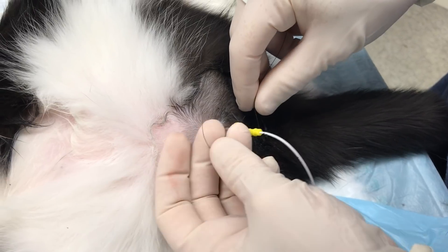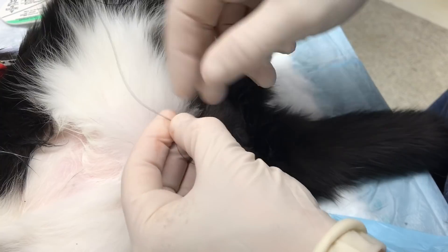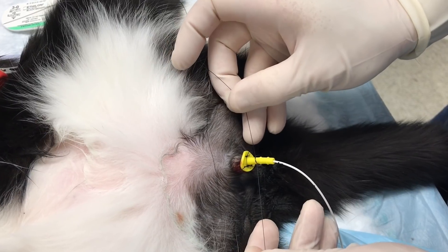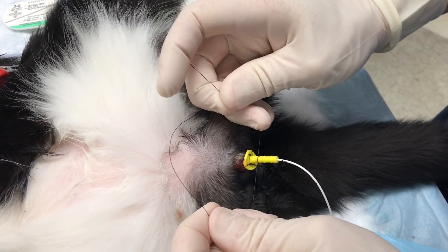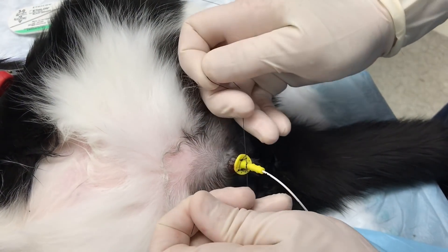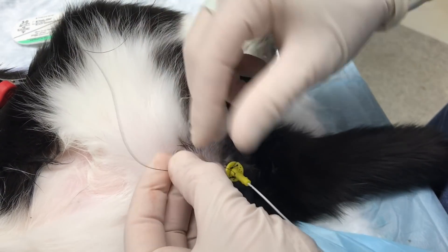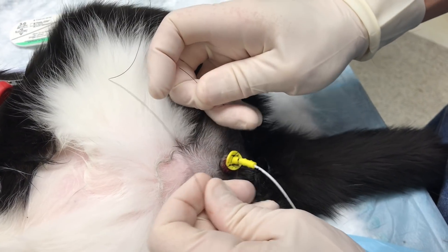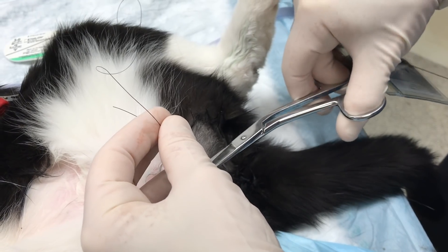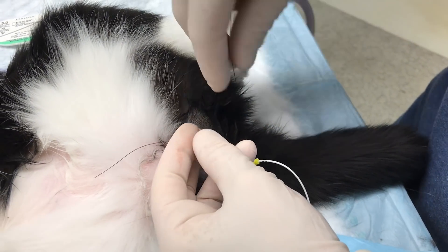This next step demonstrates the placement of two sutures around the neck of the suturing device. 2-0 nylon suture is recommended for this step. The first suture is placed between the first ridge and the disc of the suturing device and should be tied firmly. The second suture is placed between the two ridges.